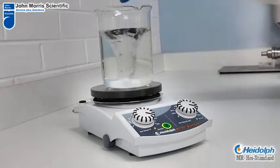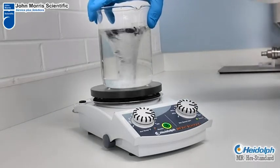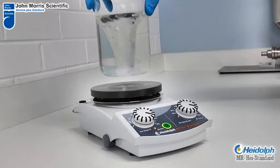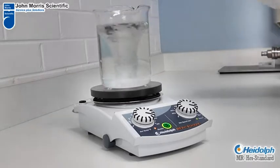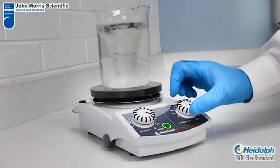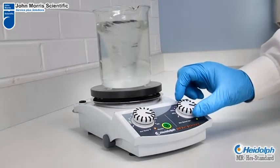A great feature of the unit is the magnetic coupling from the hot plate. It is incredibly strong, allowing excellent stirring power, even allowing for the vessel being suspended above the hot plate for very gentle heating when required.